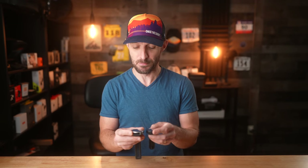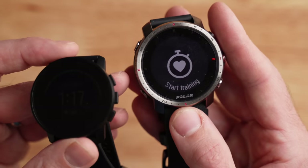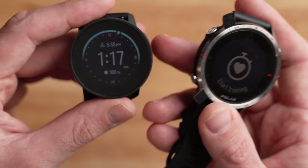One thing I find a little annoying on both watches is the thick bezel around the perimeter. Since they both have the same size display, the bezel is obviously worse on the Polar Grit X Pro with its 47mm diameter housing a 1.2-inch screen. The bezel on the Suunto 9 Peak is not thin either. It feels like in 2021 we should have progressed past the thick bezel phase, but here we are.